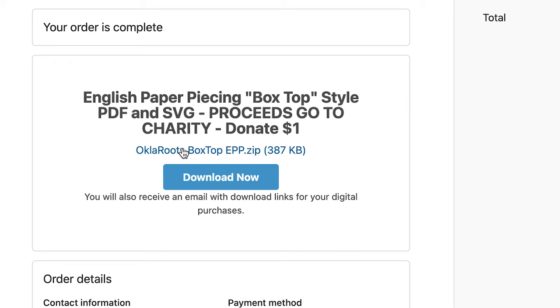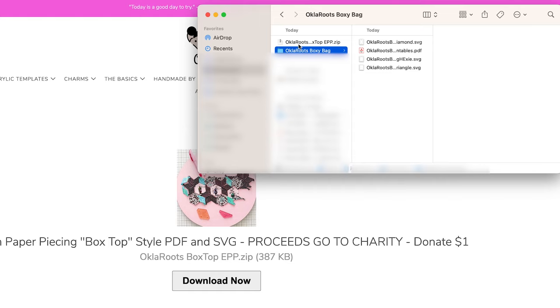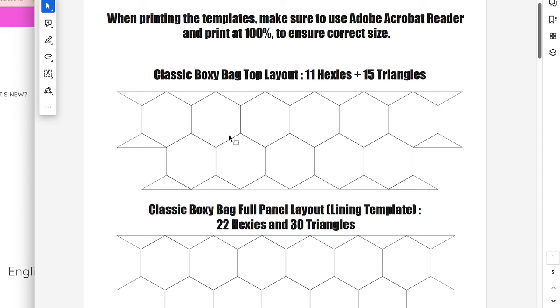Click download now or click the .zip file and download it to your device. I'm on a MacBook and it automatically unzips when I double-click it. You'll then have the unzipped oak roots boxy bag file, which contains SVG files — one for the triangle, one for the hexagon, and one for the diamond. If you have a Silhouette or Cricut cutting machine you can import those SVG files and have it cut them out for you.